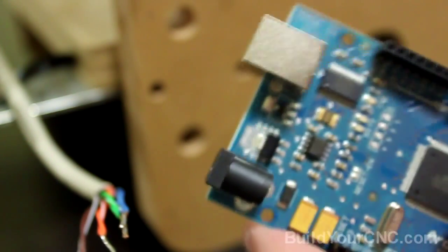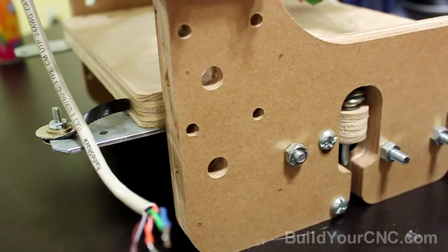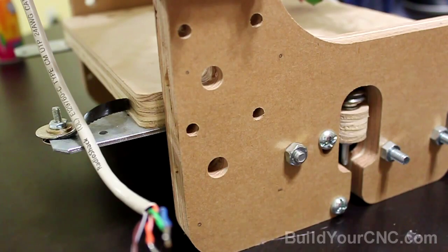You'll have four locations to mount the board. My orientation is going to be this way. First I'll make some pilot holes so these can get started, and then we'll fasten the board down to the wood.